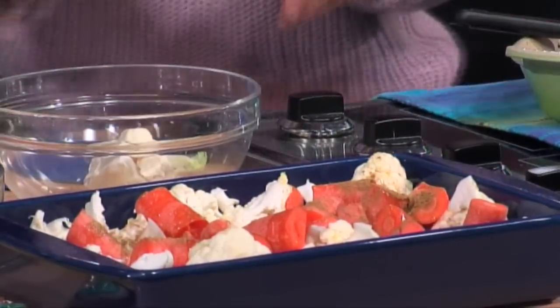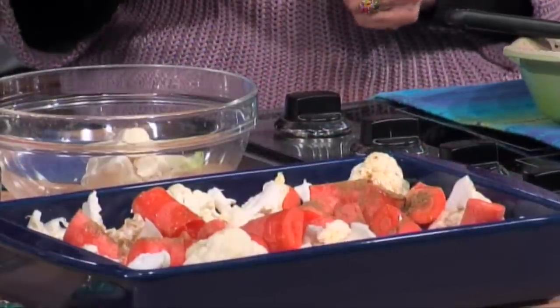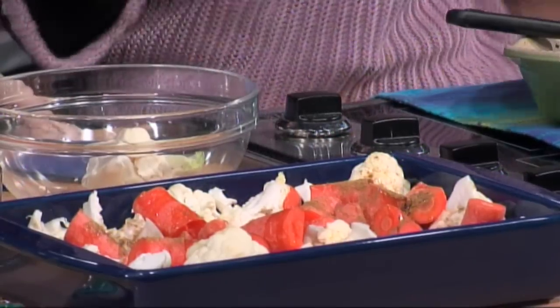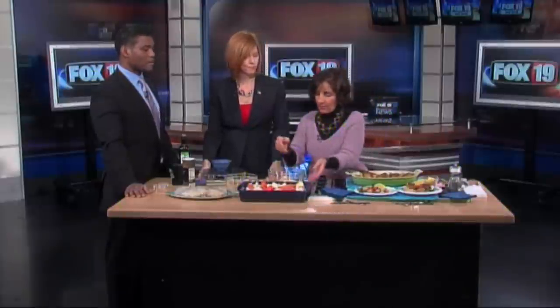And then we're going to add some salt and pepper. Go ahead and add some salt and pepper — a little bit. You can always add more later. The cumin and the coriander and Middle Eastern spices are very warming, very good.